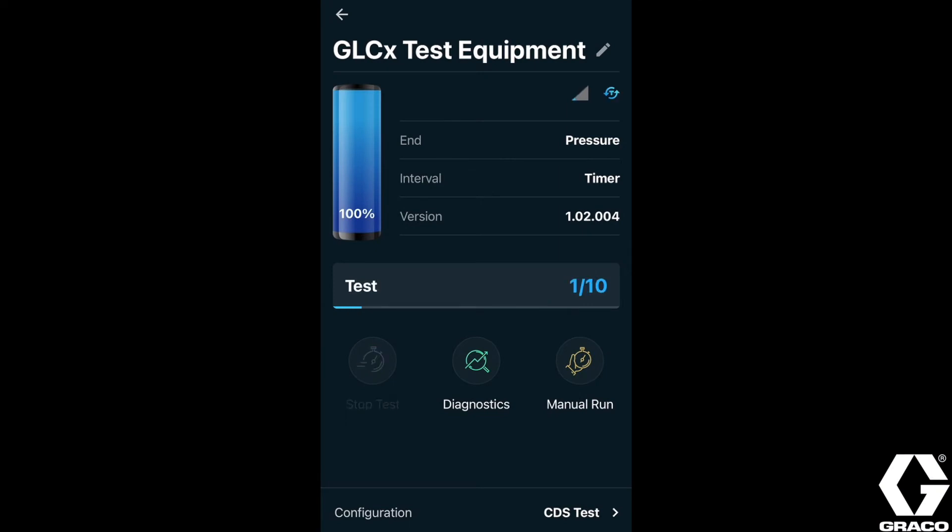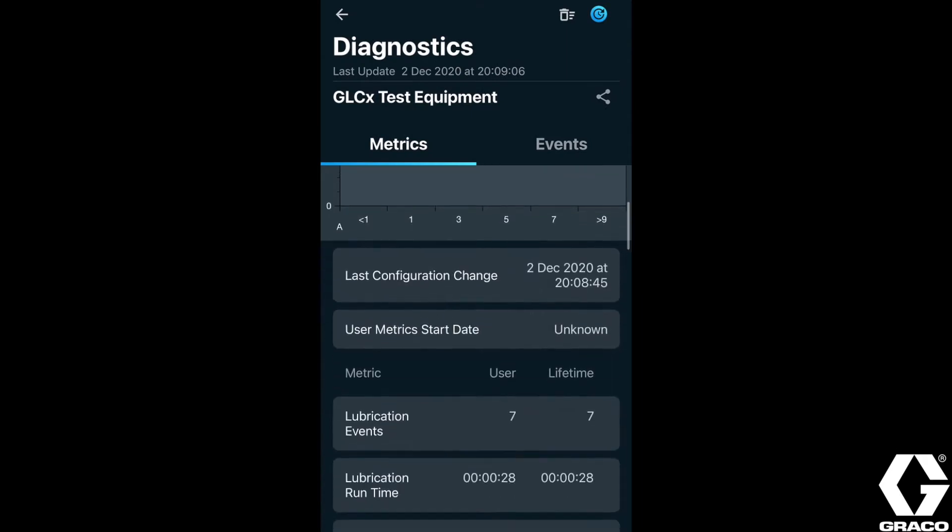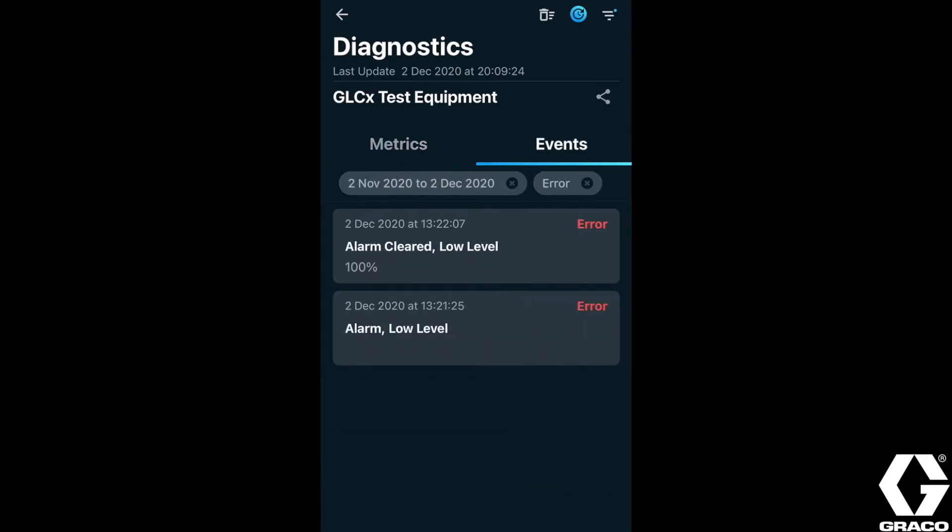These unique features allow you to monitor lubrication performance, improve troubleshooting, and track the reliability of your capital equipment. By delivering this immersed experience, you have complete visibility about the performance of your lubrication equipment, which reduces downtime and increases productivity. And it's all in the palm of your hand.